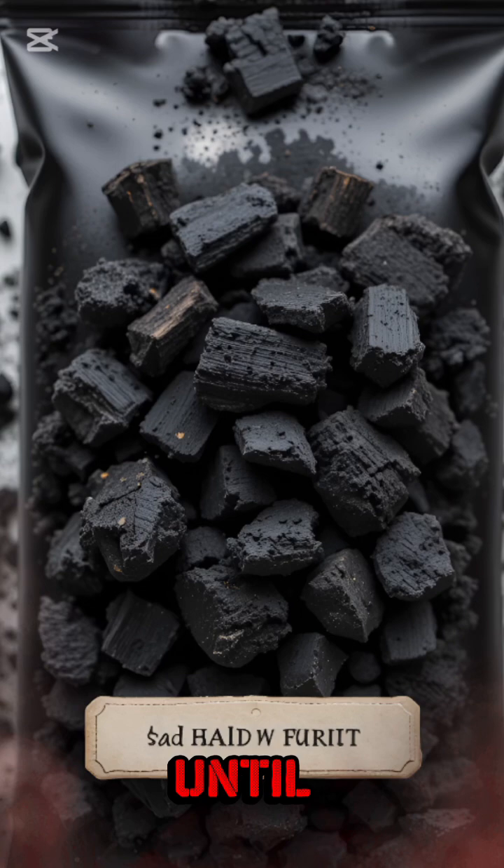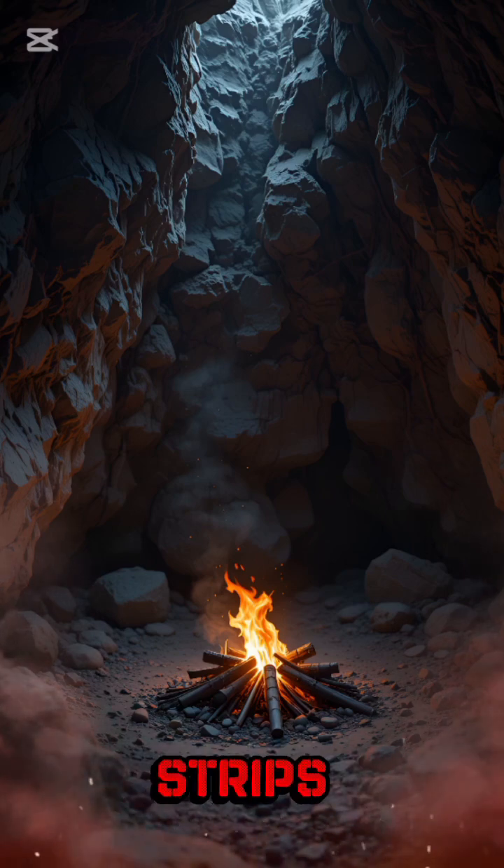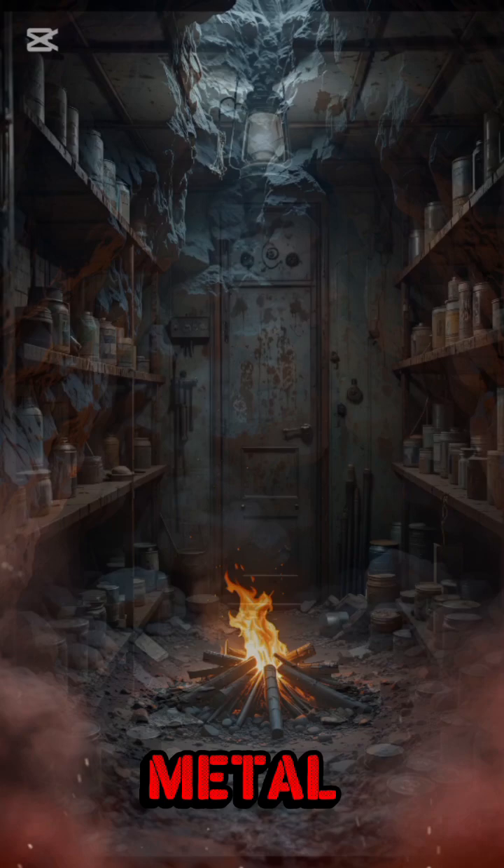Step 4: Heat the ore until it glows like radioactive soup. The oxygen bails out, leaving behind dirty little nuggets of metallic hope. That's reduction — heat plus carbon strips oxygen off iron oxide. What's left? Iron. Crude, ugly, brittle, but metal.